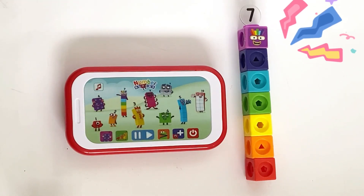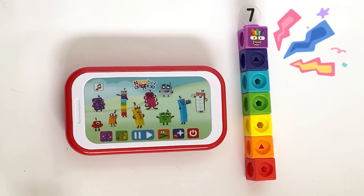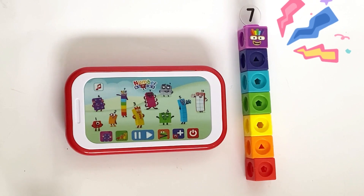I am seven, and I'm playing in the sun. Making rainbows is my idea of fun. One, two, three, four, five, six, seven — seven colors.